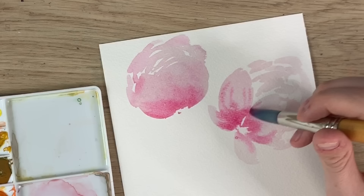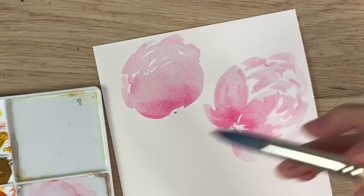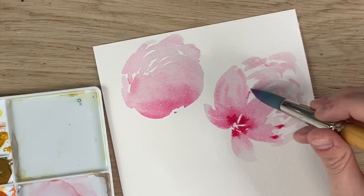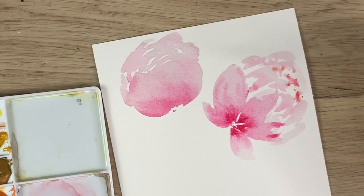I really hope all this makes sense — it makes sense in my head but sometimes my brain and mouth don't work together. You can add little darker bits on those, and it just adds a bit more depth when you add the darker paint and go back in again to add more shadow. That's what I mean about leaving white space in between your florals.